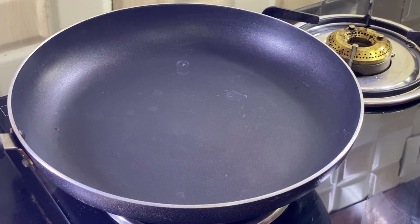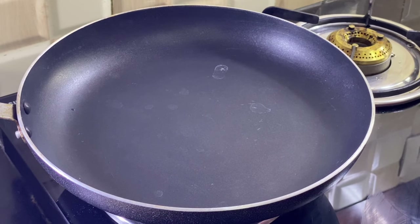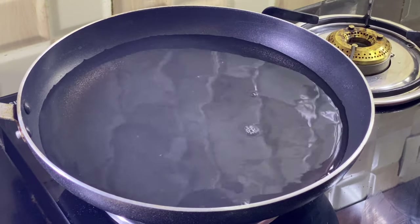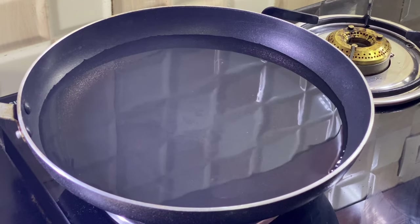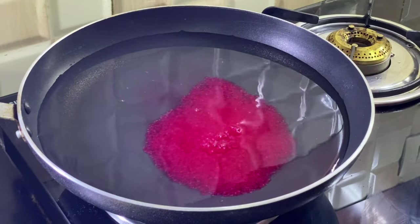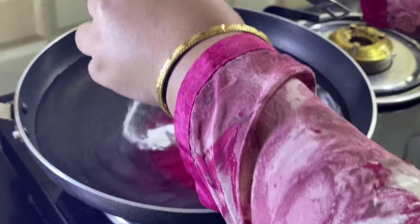So let's make the dessert. First we will make strawberry jelly. We will add 400 ml water in the pan, we will add gelatin powder, strawberry jelly powder which is easily available in the market. We will add it in the water — strawberry jelly will come in two packets.